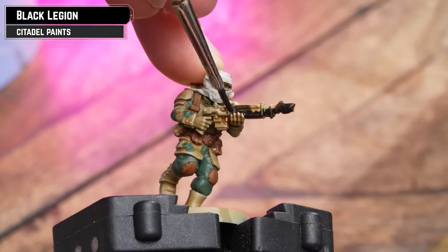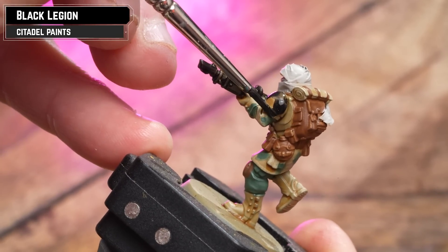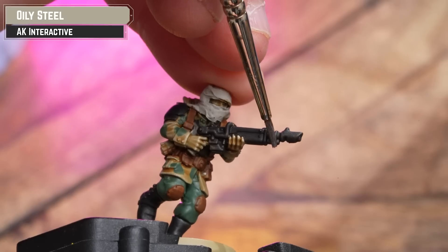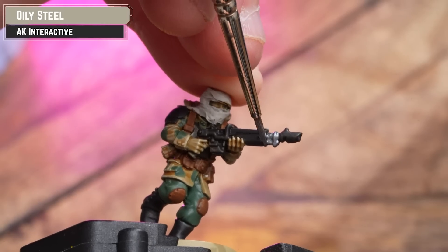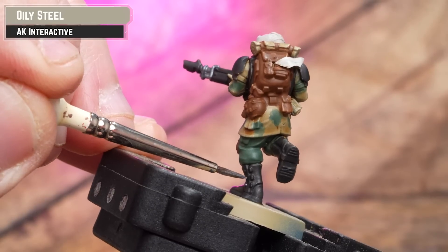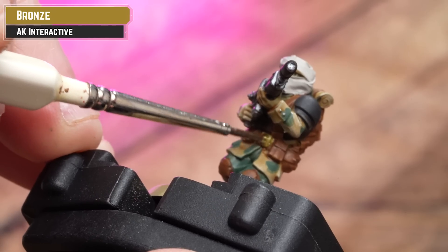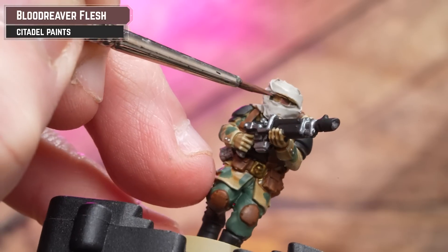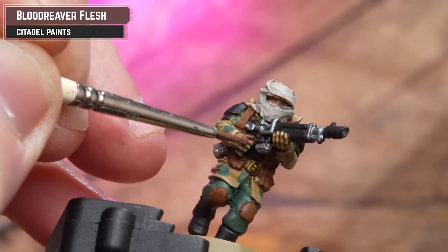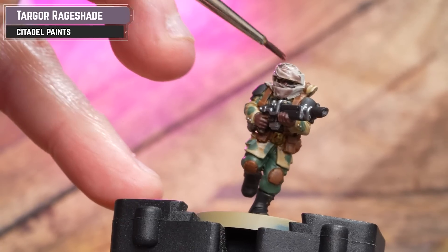For all the black details — boots and armour — I'm using Black Legion straight from the pot. For silver details such as the lasgun and any buttons, I'm using AK Oily Steel. For gold or bronze details I'll be using AK Bronze. To pick out the skin I'm using Blood Reaver Flesh, probably a couple of coats. Then shade the entire model in Targor Rageshade.